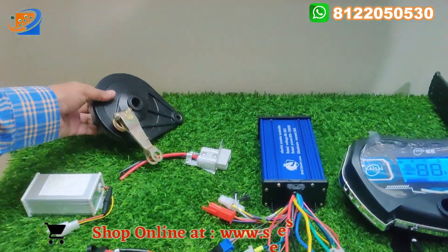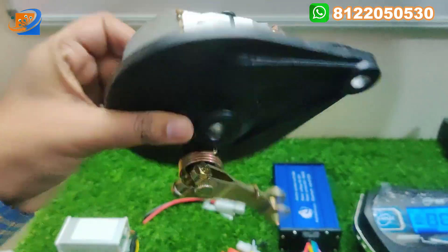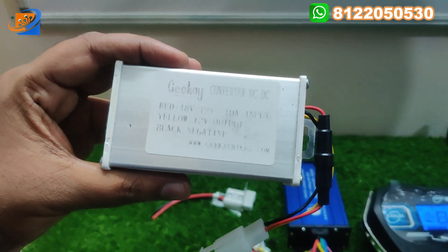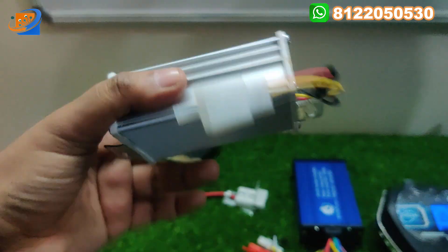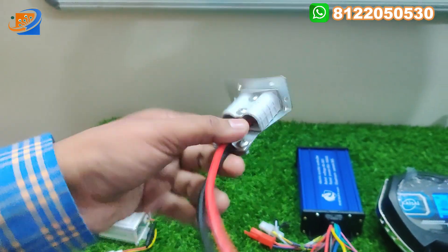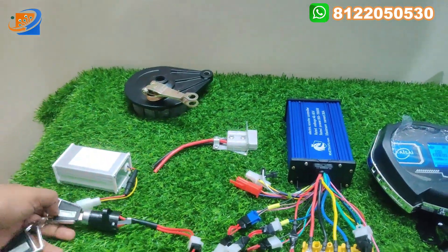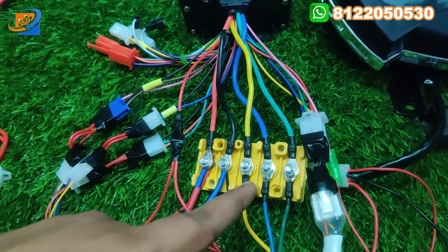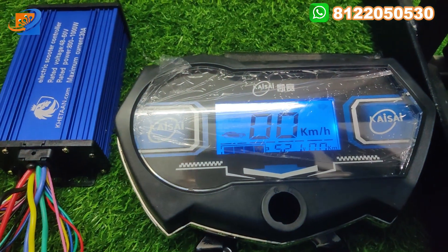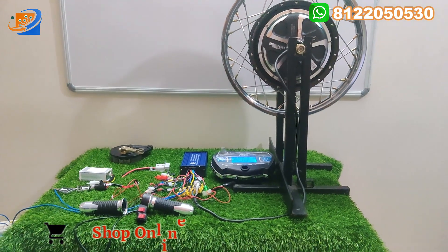Next thing will be the drum brake assembly. Since this is a drum brake hub motor, we will provide you the drum brake assembly. Next thing will be the DC-to-DC converter, GK brand. It will convert 48 or 60 volt into 12 volt with a current rating of 10 amps. We will provide you the charging socket. Next thing will be the power key switches. We provide power key switches with all kits. Next thing will be the 5-pin box connector. And the next thing will be the digital speedometer of KSI brand — fully digital speedometer provided along with this kit.